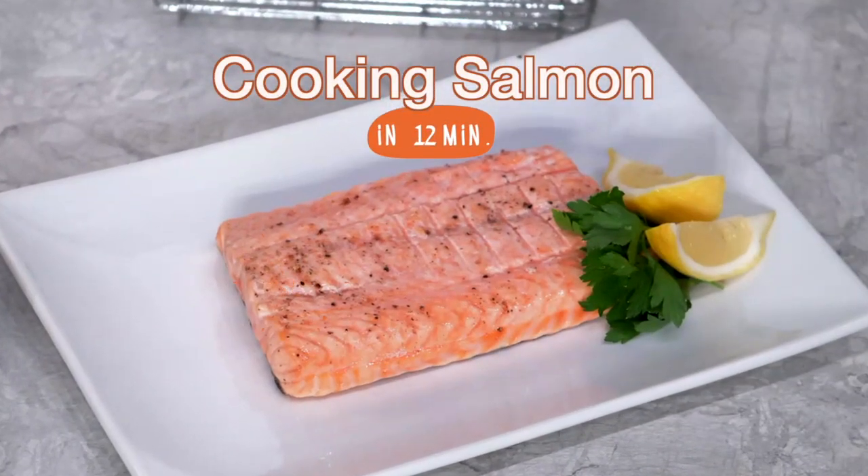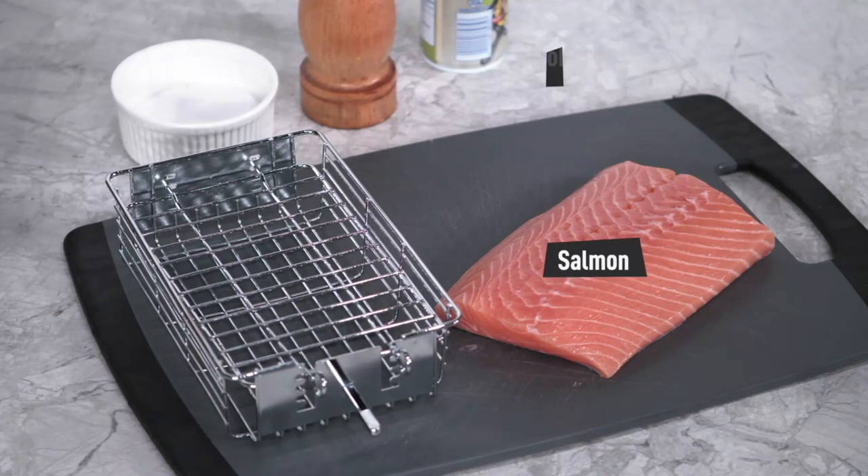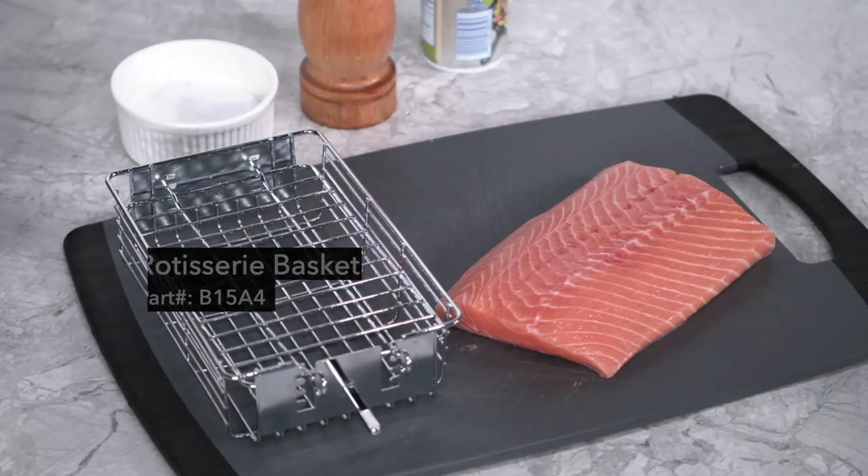Today, we're going to show you how to cook delicious salmon in just 12 minutes without flipping. We've got our salmon, cooking spray, salt and pepper, and we're using the rotisserie basket. Let's get started.